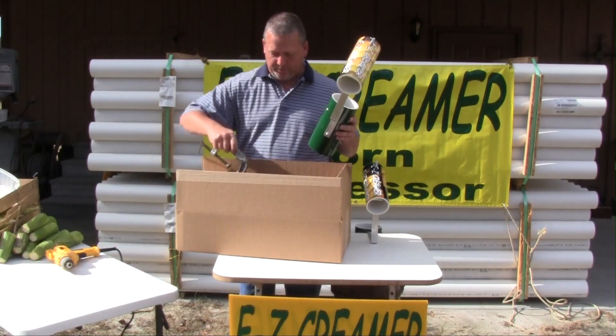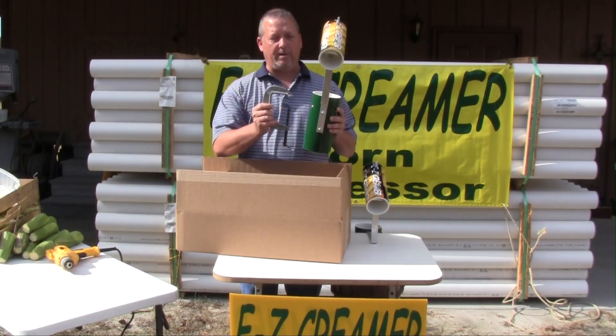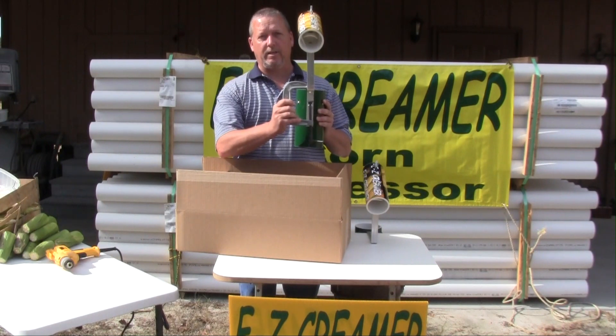Also, if you don't want to use the table screws, you can go to your local hardware store and buy a C-clamp to attach it to the table as well.